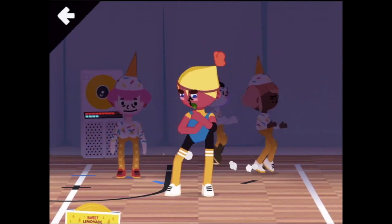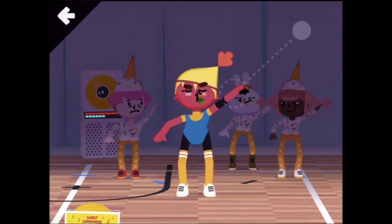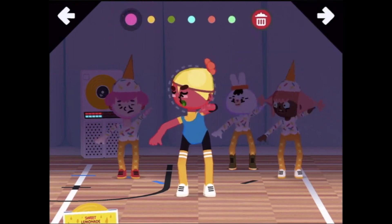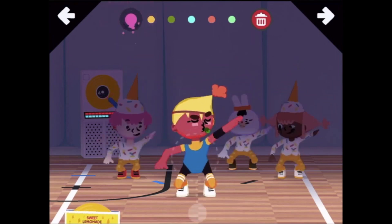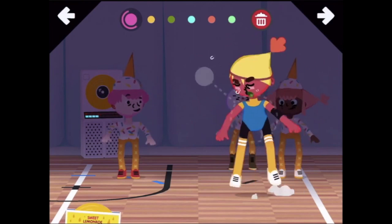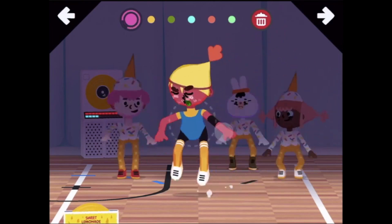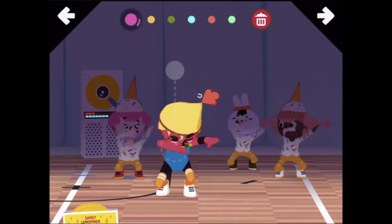Okay, here's your instructor, and it looks like we're ready. Jump, jump, jump, jump, jump! Whoa, she's sweating — I don't think they're keeping up very well. Oh, there we go!